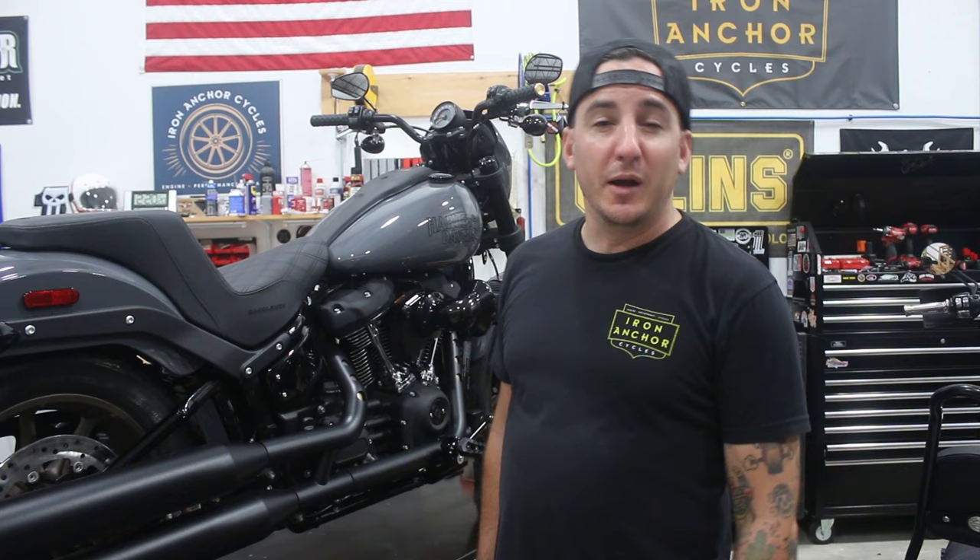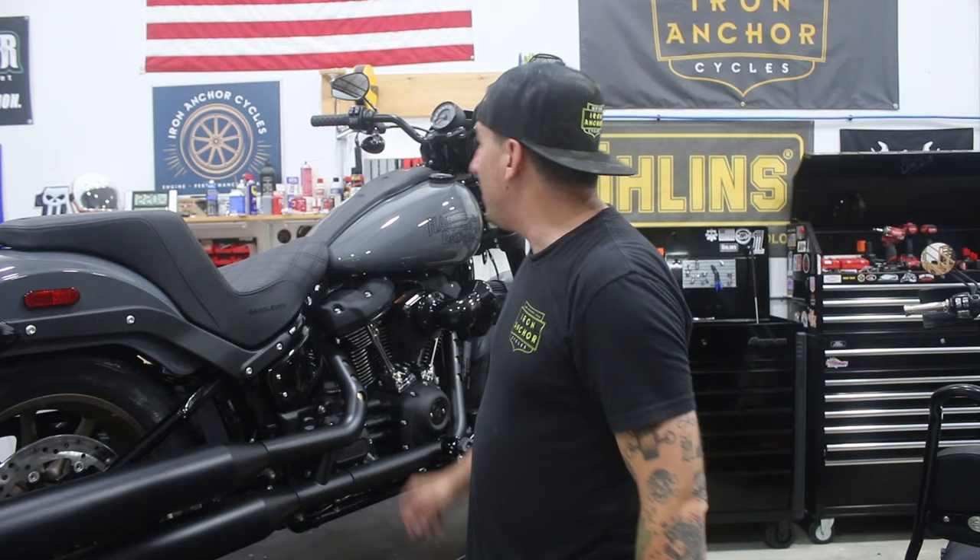Hey, what's going on? Welcome back to Iron Anchor Cycles. We've got a 2022 Lowrider S here on the workbench, and we are going to take this bike from pretty stock to pretty rad. We've got motor work to do, we've got a pipe to go on, we've got handlebars, gauge relocation — a whole bunch of really good stuff. I'm just going to dig right in and get going with this.